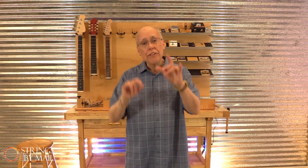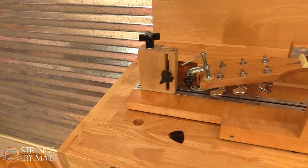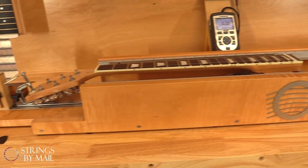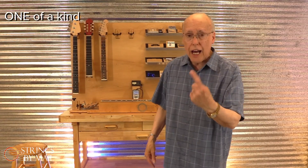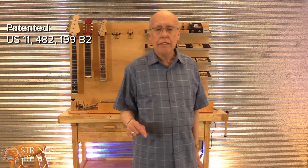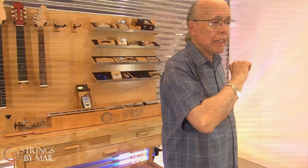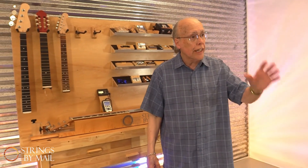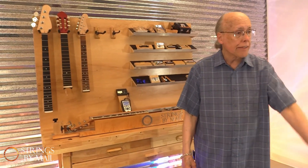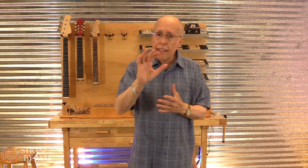Hi, I'm John and we are here at Strings by Mail to introduce you to our new, totally unique — as in one-of-a-kind — patented instrument-emulating string tension measuring device, invented here at Strings by Mail in collaboration with the talented luthier and guitarist Dan Kelchuk.